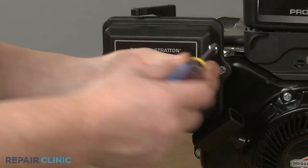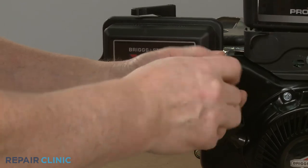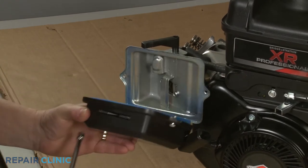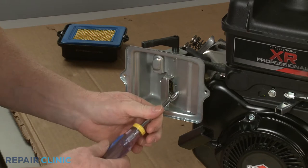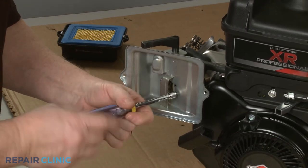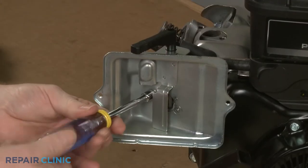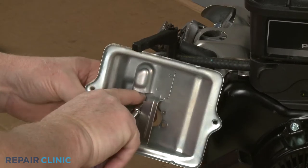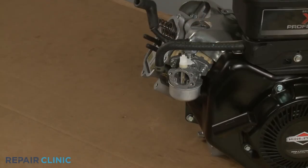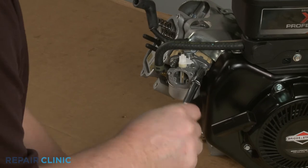Next, use the 5/16-inch nut driver to unthread the two mounting screws securing the air filter cover. Remove the cover and the air filter, then unthread the screws securing the filter base. Use the T30 Torx bit. Pull the choke lever off so you can fully remove the base. Using the T30 Torx bit, unthread the two mounting screws securing the carburetor, spacer, and gaskets to the cylinder head.